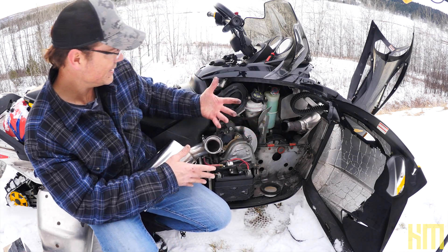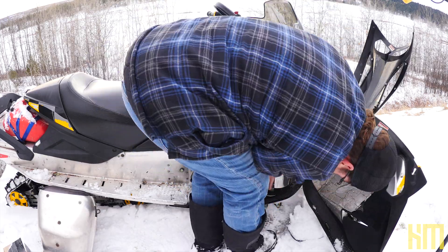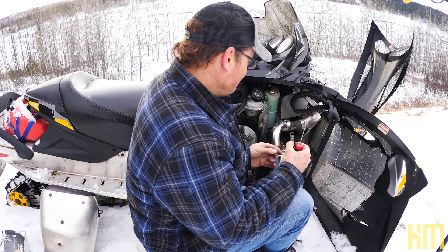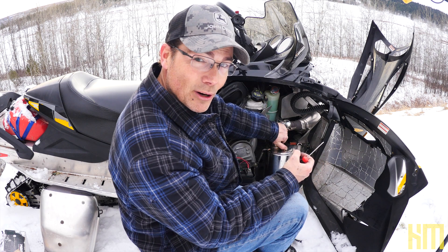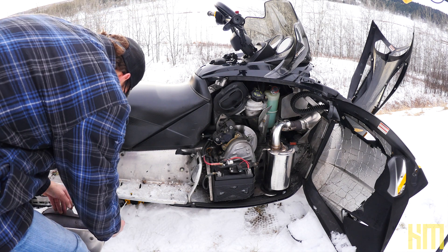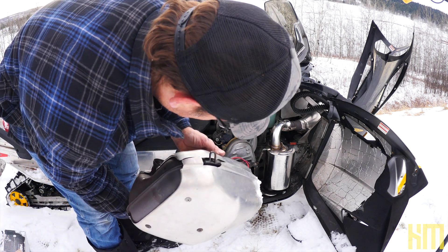Let's just put that right there. That's pretty solid. Got an extra spring because this new aftermarket exhaust only uses three springs — that's kind of cool. You can see the massive difference, right? There's the new one, there's the old one.